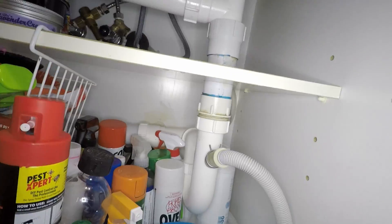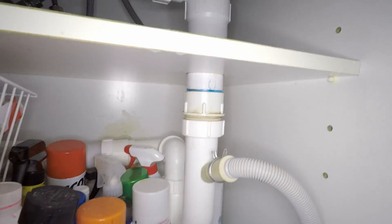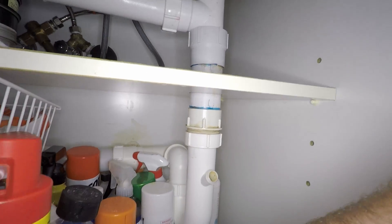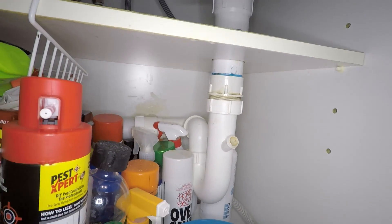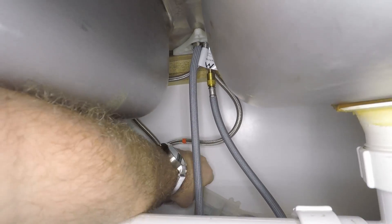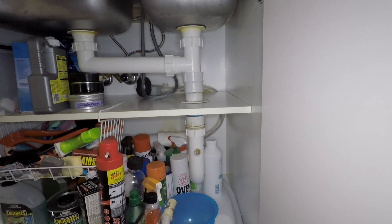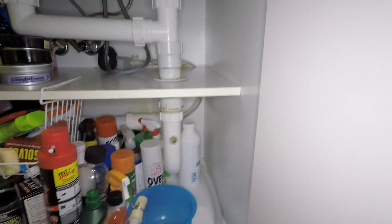You'll also need to disconnect your outlet hose, the inlet hose, and of course disconnect the machine itself from the power, depending on where your power outlet is.